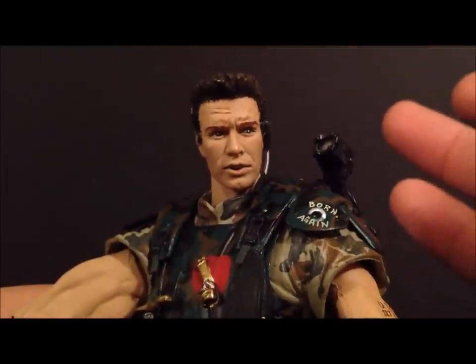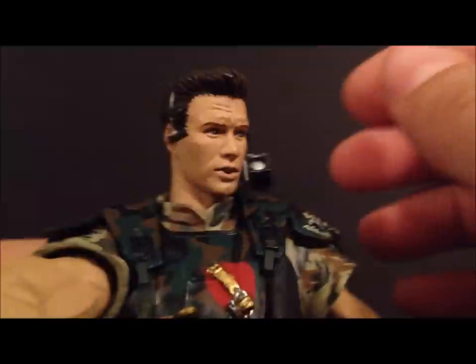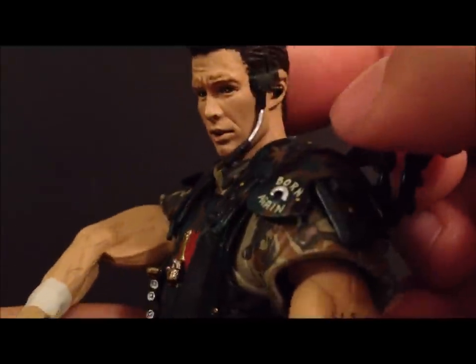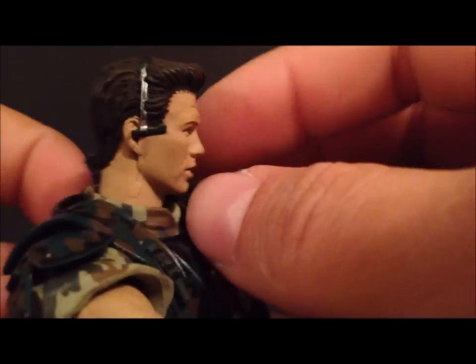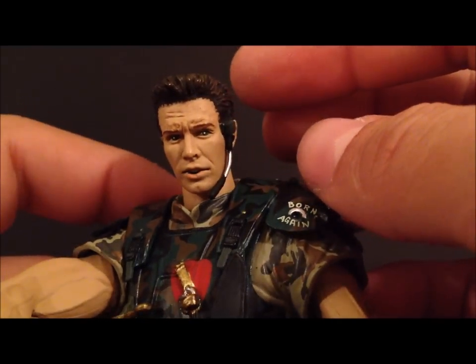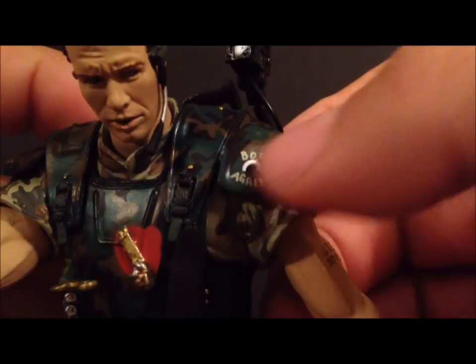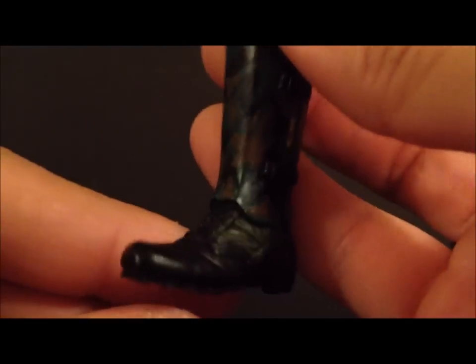Taking a close look at Hicks himself, he somewhat resembles the actor — Michael Biehn, if I remember correctly. He's got a little earpiece so he can communicate with his team, a great facial expression, and it says 'Born Again' on him. He's got a lot of nice detail going on with his outfit, including a camo fatigue that looks really cool.